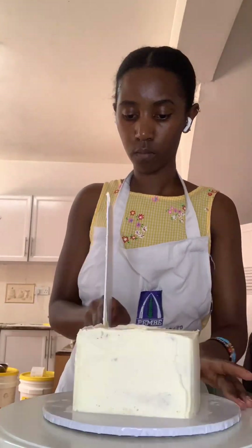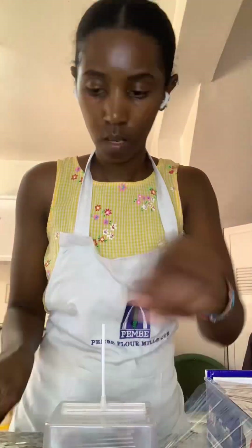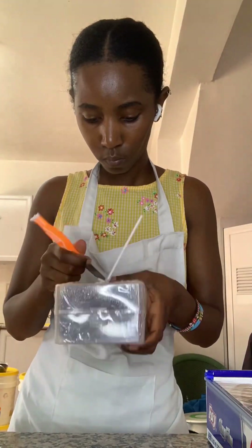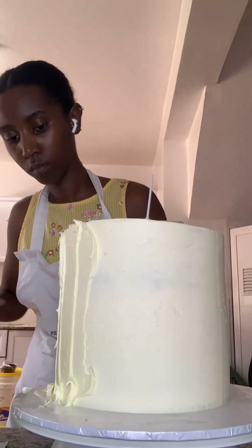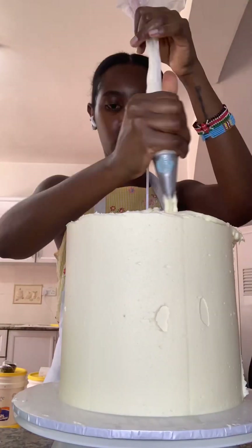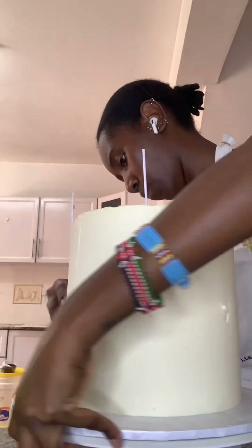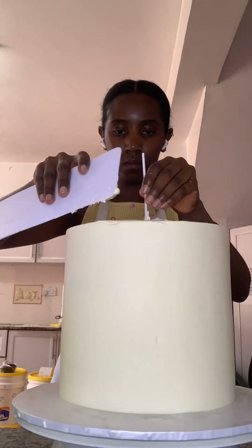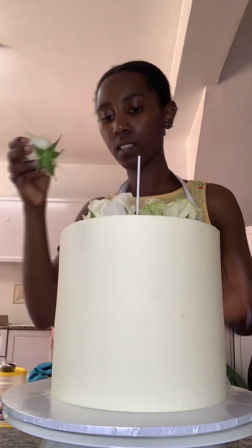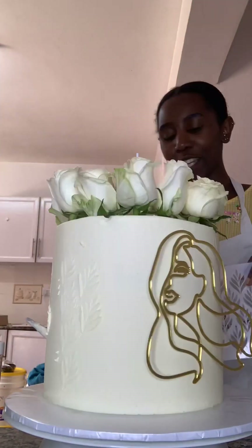I had to wipe down the money box with water and vinegar to disinfect it, because I find money filthy — so many people touch it. Since the box was going inside the cake, I cleaned it and then wrapped it in cling film so it wouldn't touch the cake directly, making the whole thing food safe. I finished up the cake, and at that point my cousin was literally outside, so I told her to come in and chill for five minutes while the cake set.